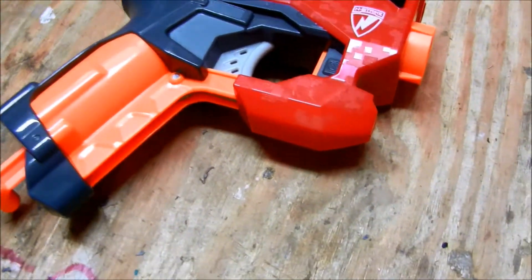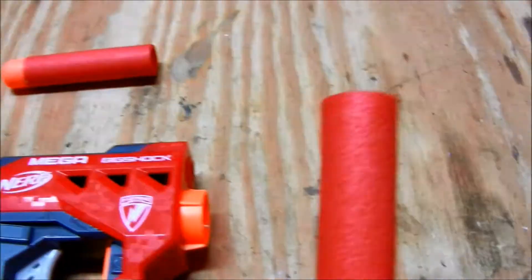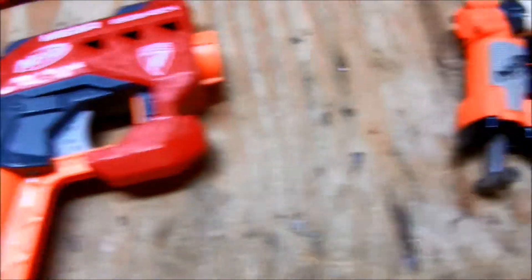It's a series where the blasters are actually a lot larger than regular and they shoot these large streamlines. The Mega Big Shot is essentially the bigger version of the Nerf Jolt.